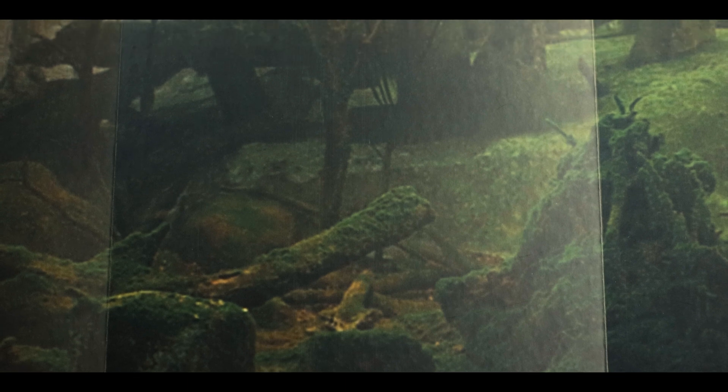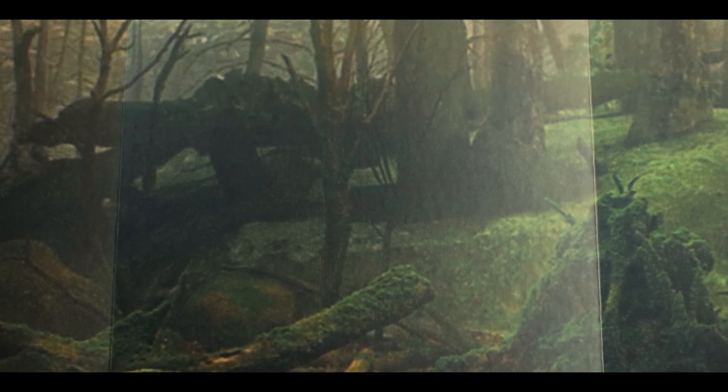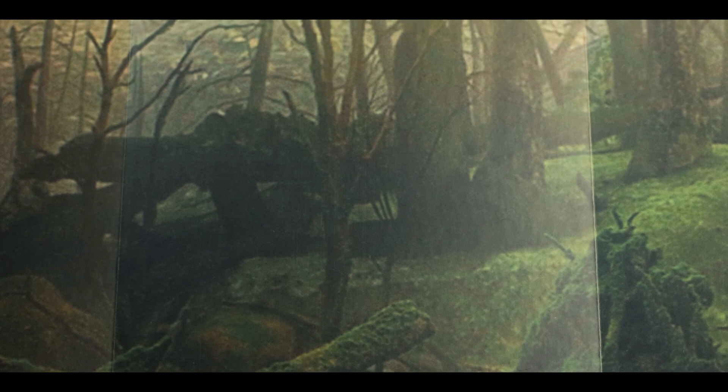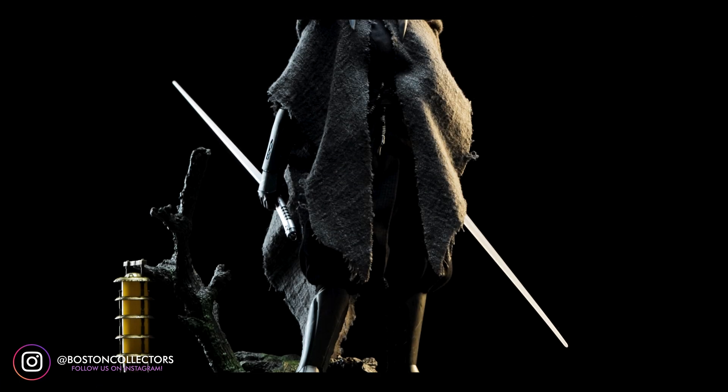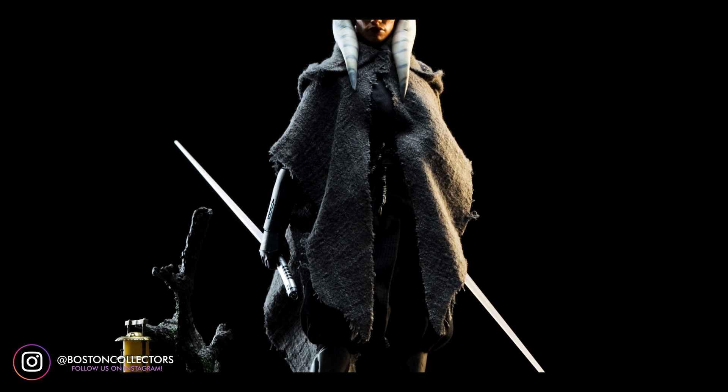The final piece to it all isn't the cool base that I feel we should have received from the DX-20, but instead a cardboard backdrop. Now that we're done, find a pose and you're good to go.